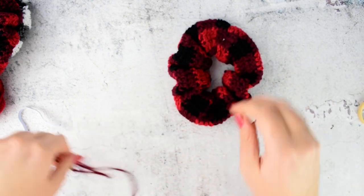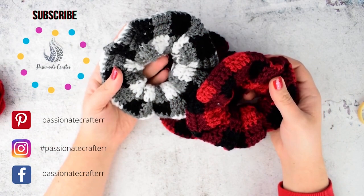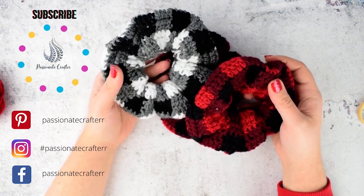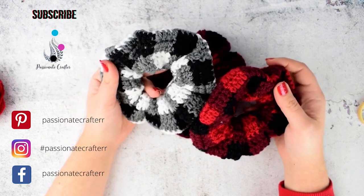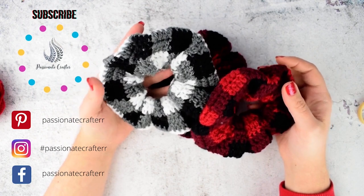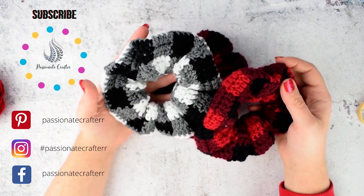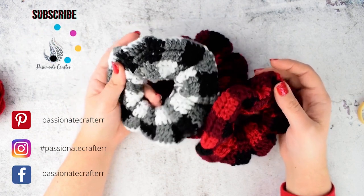And you have your scrunchie done! If you liked this video tutorial, please subscribe to our channel. We have a few Christmas videos coming up this week, so stay tuned and make sure you hit that subscribe button and ring the bell so you will get a notification whenever we have a new video tutorial for you. See you next time, bye!